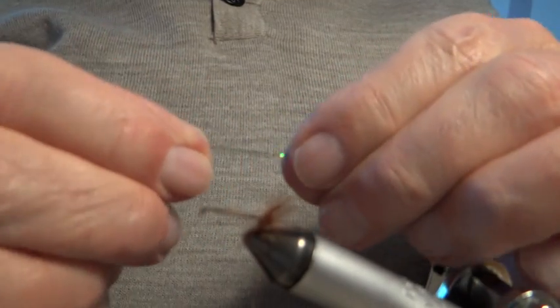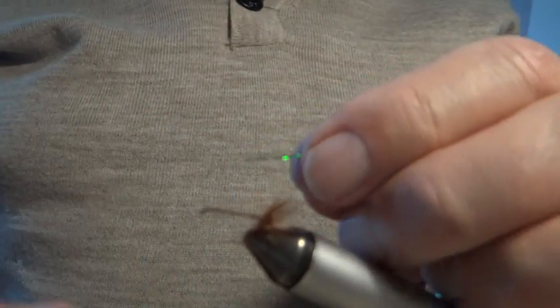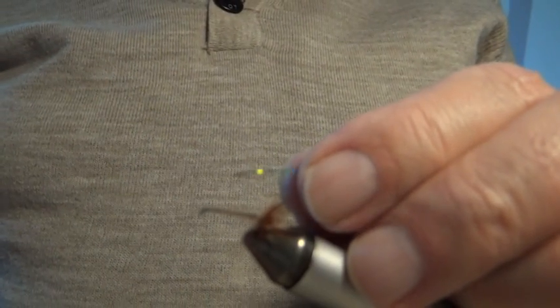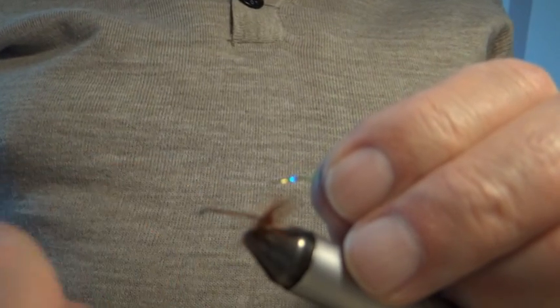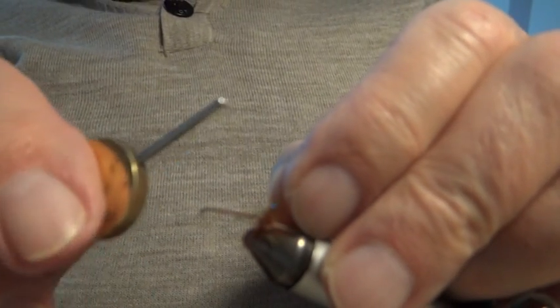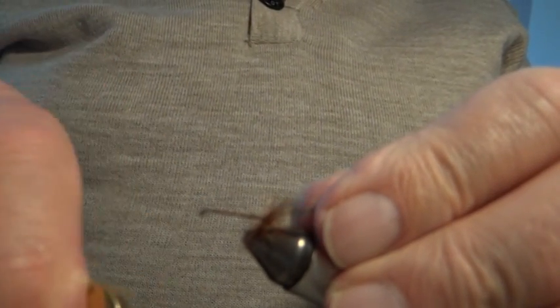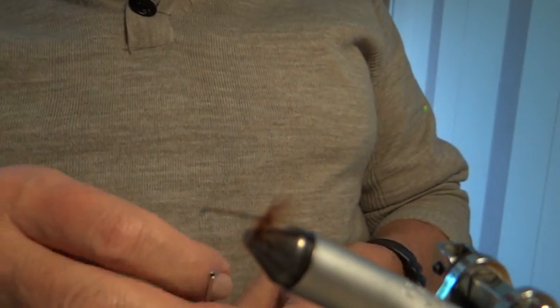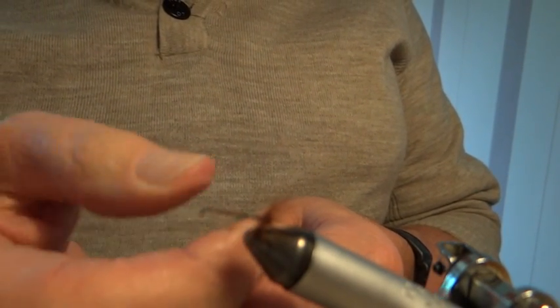The natural fly — the female version anyway — carries a green egg sack. One version of this fly tied by John Goddard, called the G&H Sedge, is mainly tied out of deer hair and shaped, with green seal's fur underneath to imitate the egg sack. I find if I rib the body with green holographic thread it not only protects the body a bit but gives that imitation of the egg sack. I'm putting that on now before I put on the body.